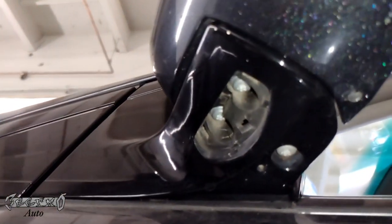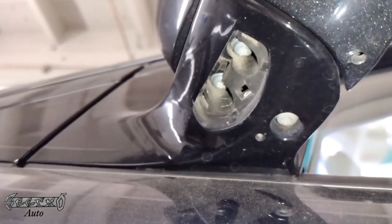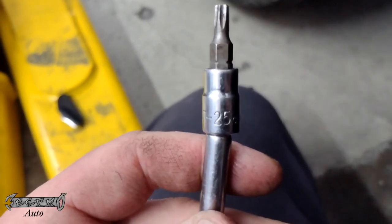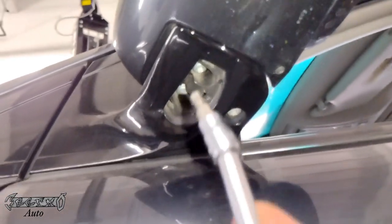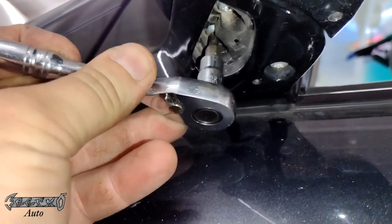Under the panel are three screws — be careful because when mine fell, it dropped and bounced under the car. The two accessible screws are the ones that become loose a lot, so tighten those. The third one isn't too loose. A T25 Torx bit is what you need — it's a Torx bolt, not a regular Phillips.